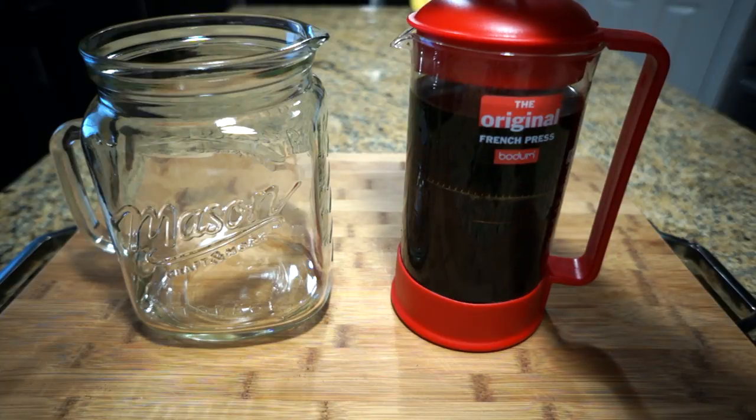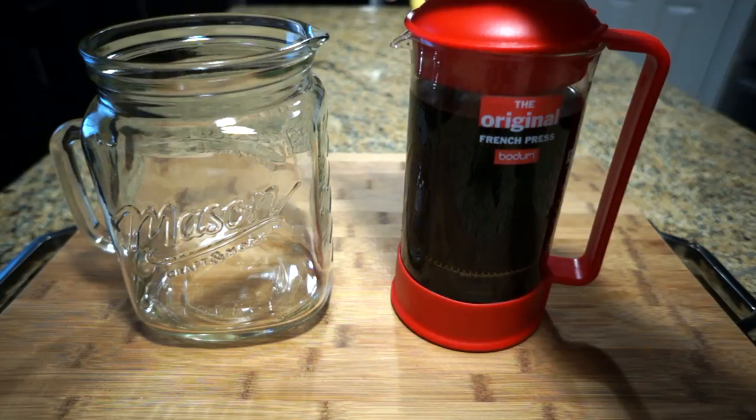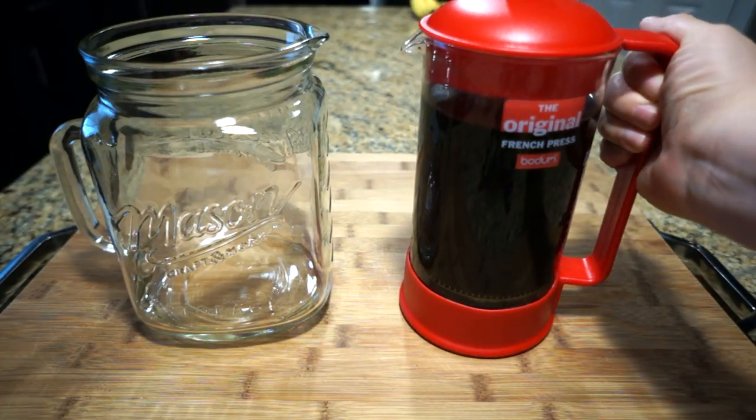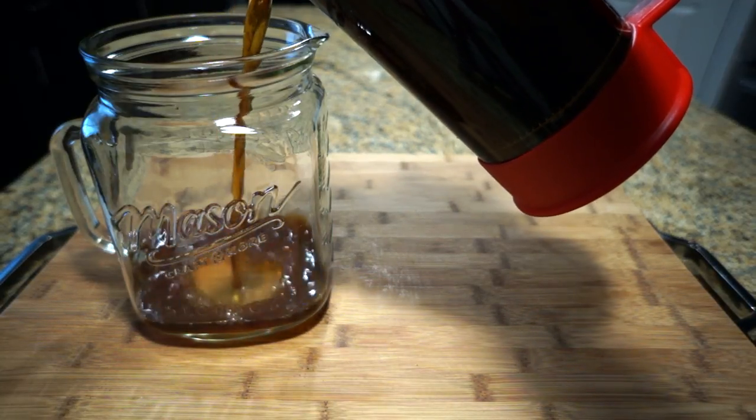After 12 to 24 hours, go ahead and press the top to strain. It's going to have some resistance so you're gonna need some elbow grease. Once you get to the end, go ahead and pour the coffee into a pitcher.